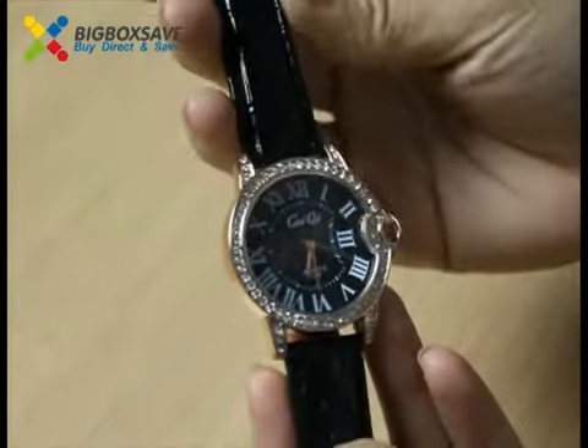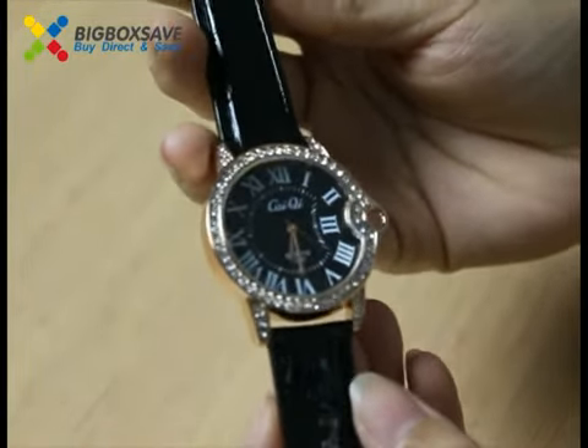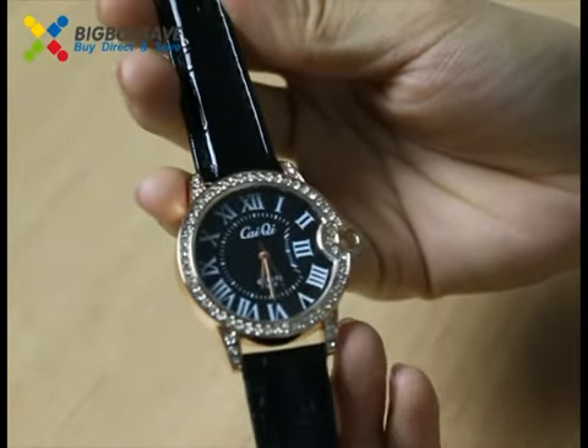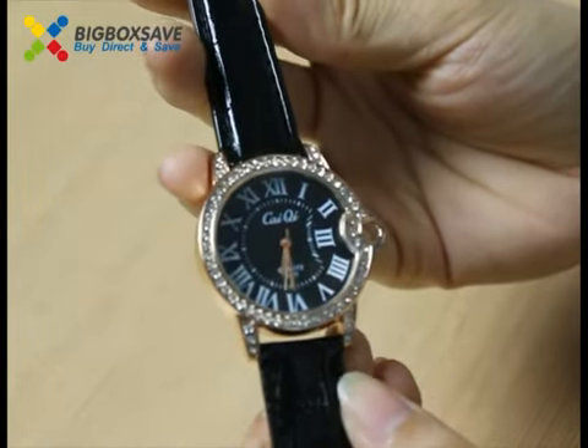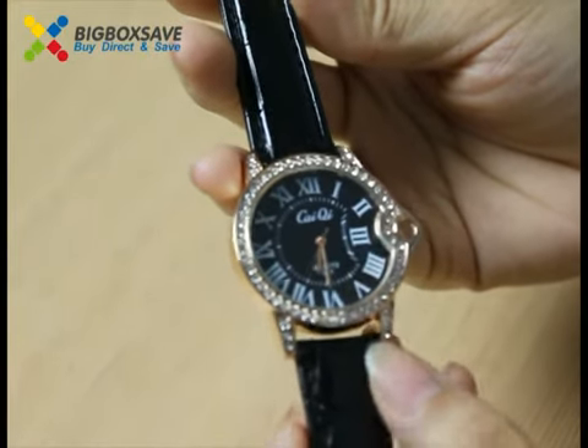When you wear it and enter the party, you will be a shining star. It's very cheap, so if you like it, you can buy it now. Don't wait, let's go.